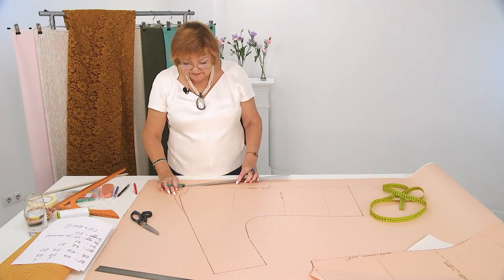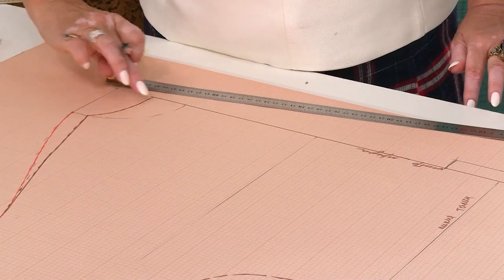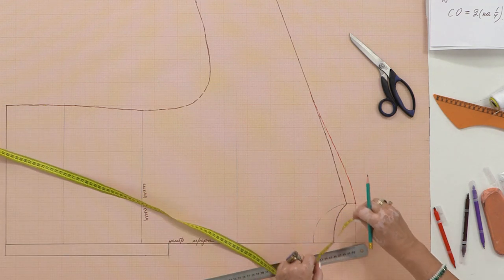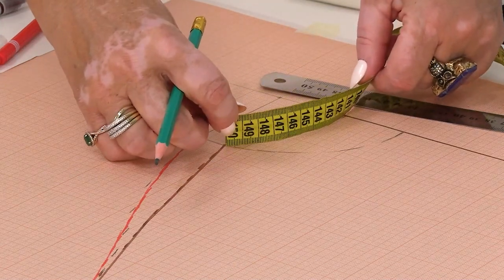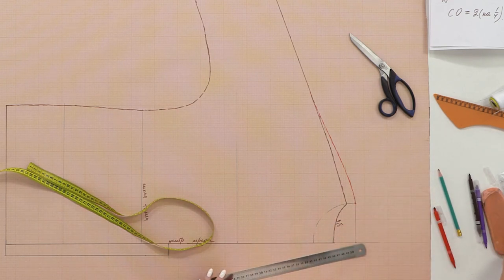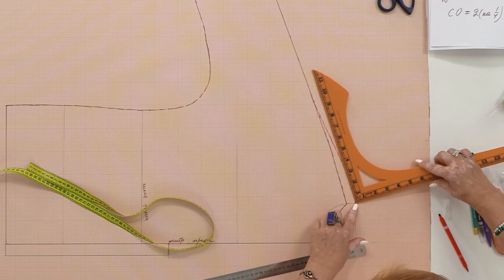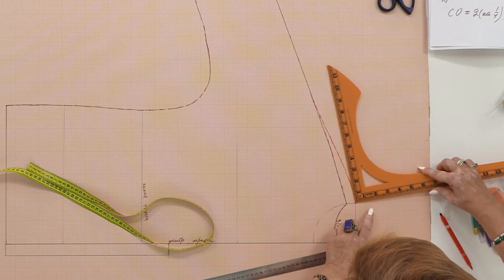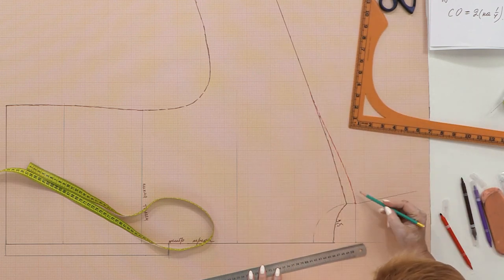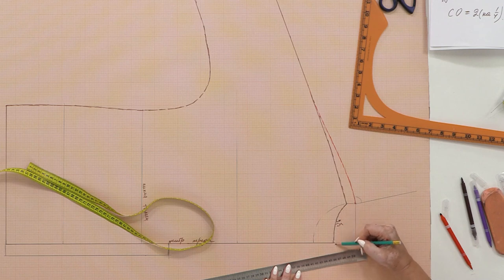I should measure the neckline of the back — here is the back neckline where the collar will be sewn. I measure exactly along the line: it is 9.5 cm. I take the square tool and draw a line square to the first section of the shoulder line. I measure 9.5 cm from the highest point of the shoulder, add one more centimeter just in case, and draw a right angle here again. I measure 8 cm along that line — this is the collar width along the center back.